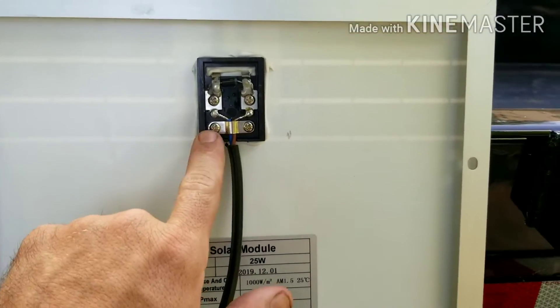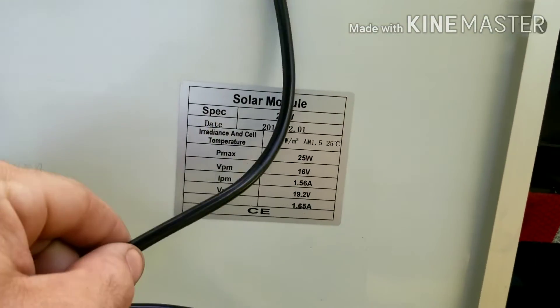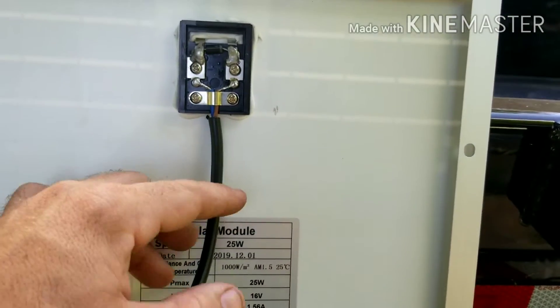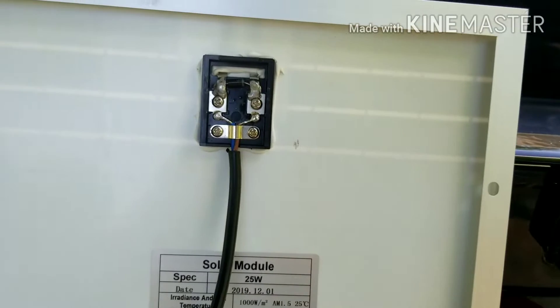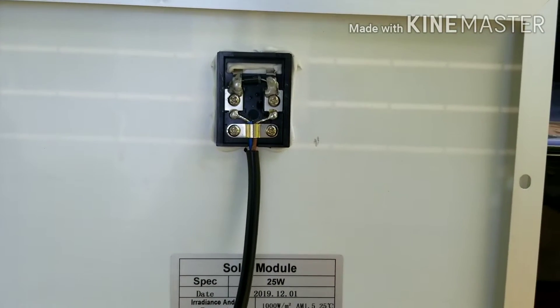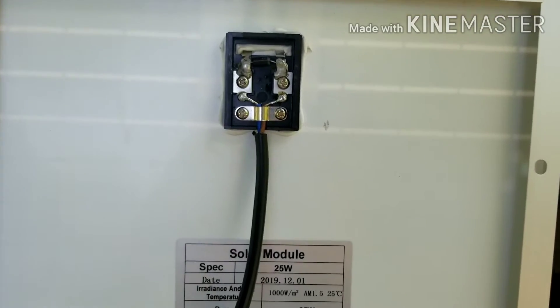I popped this cover off real quick just to see, and they make this real easy. So instead of splicing the wires back together, we will just cut this off and re-solder it back onto the back side of the solar panel before we install it. So let's go ahead, cut that off, and mount her up to the front.